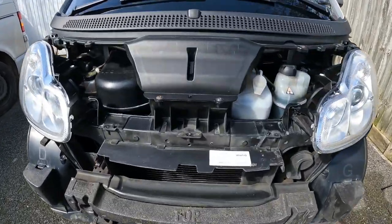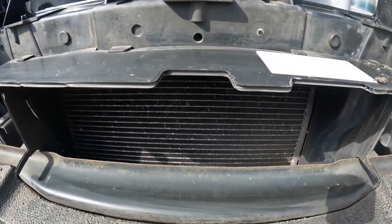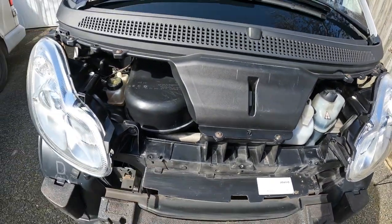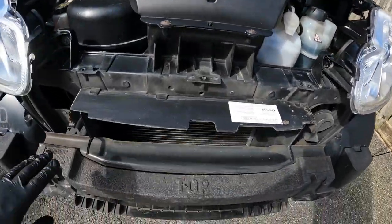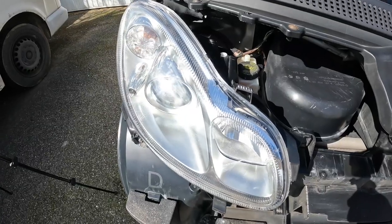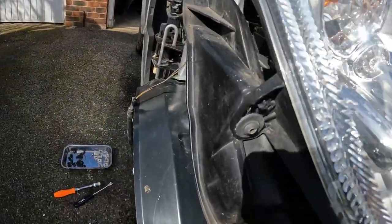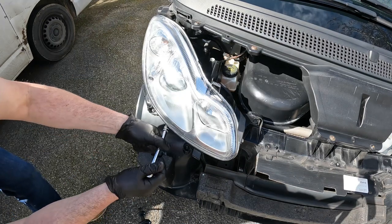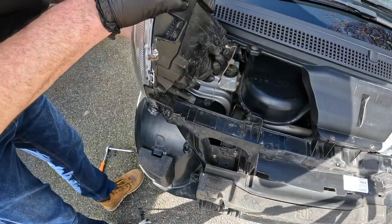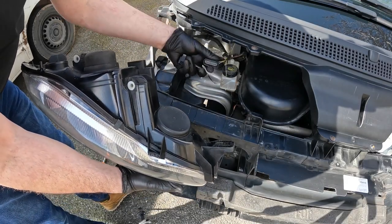Now the front panels are off, you can see where the condenser is located in here. To get the condenser out, we need to remove this entire front panel assembly, which involves removing quite a few components such as the scuttle, headlamps, and front crash bar. It looks worse than it is. The headlamps are held in by three T25 screws, then it's just a case of disconnecting the connectors — sidelights and dipped main.